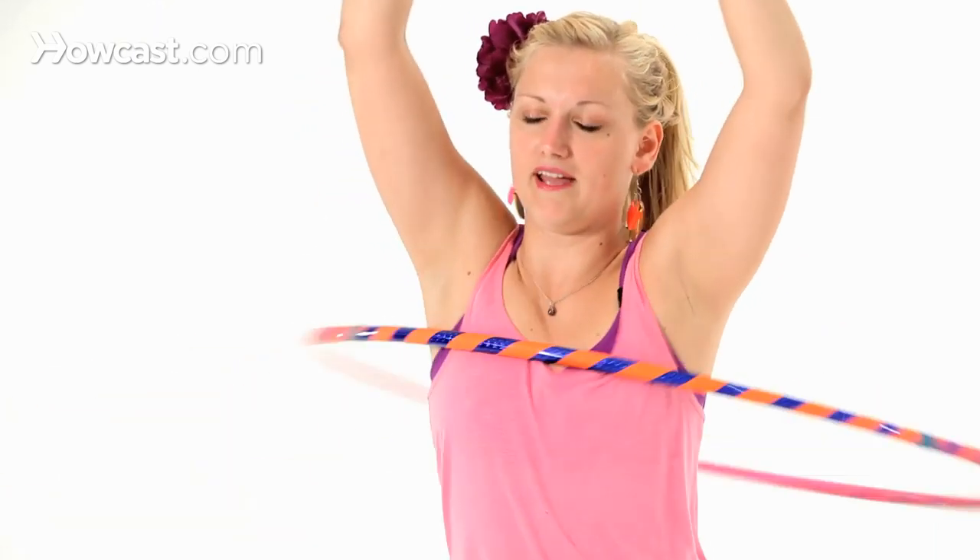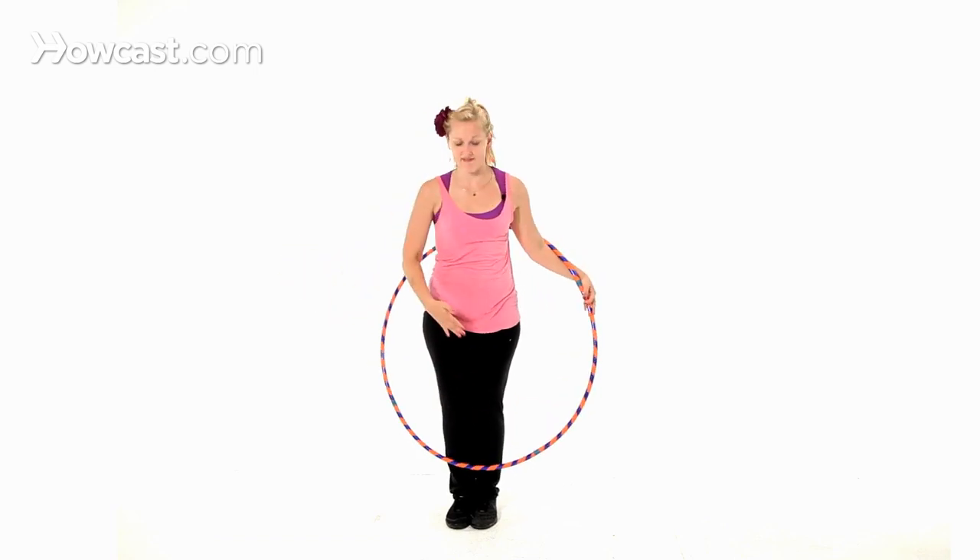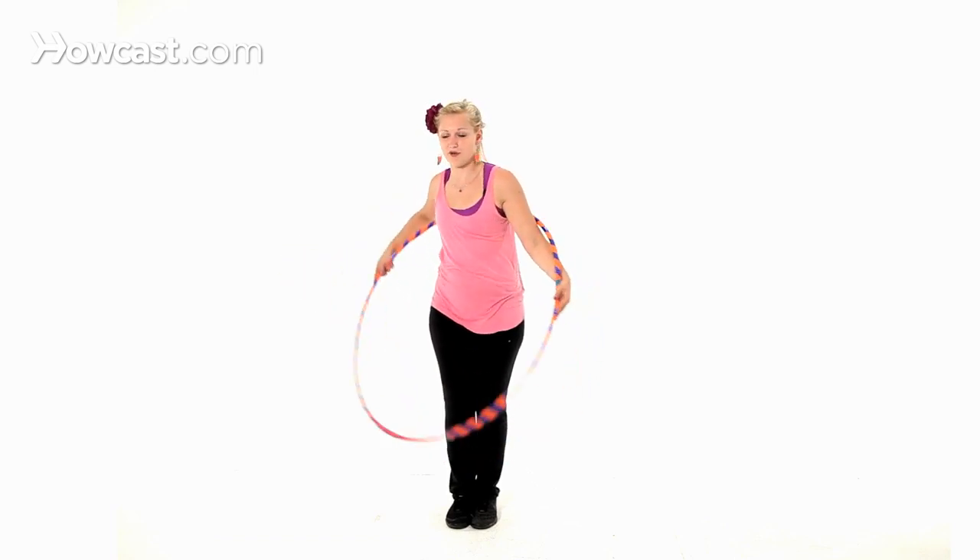So we've got that timing first. Front, front, front, front, front — shoulders in, arms in. Once we have that motion, that's how we get into it.